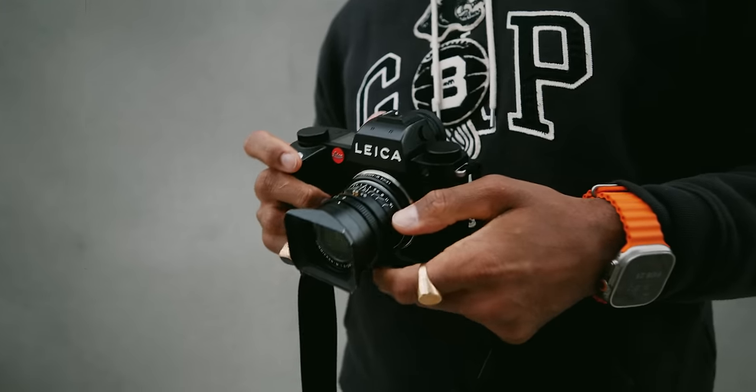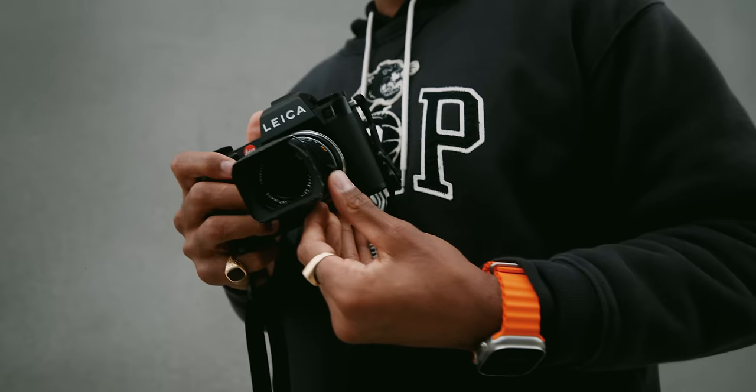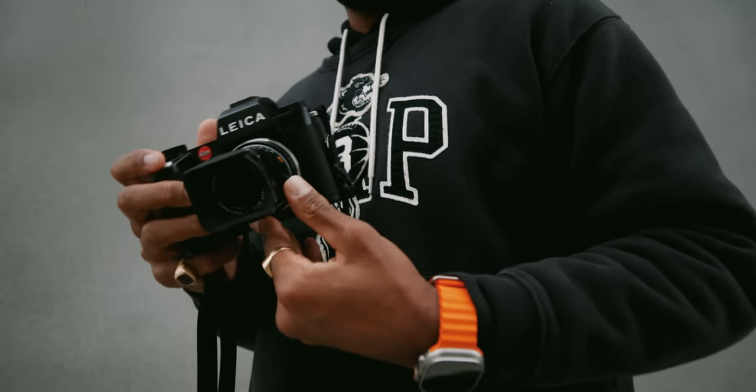In my experience, I actually really love this new body. I feel like the hand grip is a little more well-balanced. The body's a touch smaller, but you actually notice the difference between this and the SL2. It feels more comfortable in the hand with the addition of the tilt screen. It's actually kind of eliminated any boundaries that the SL2 might have had.